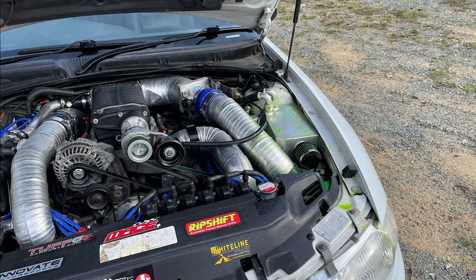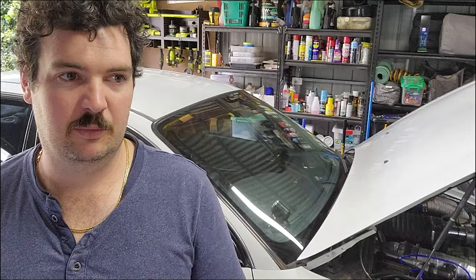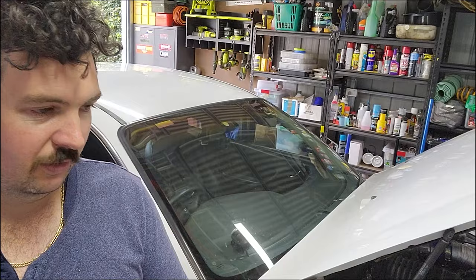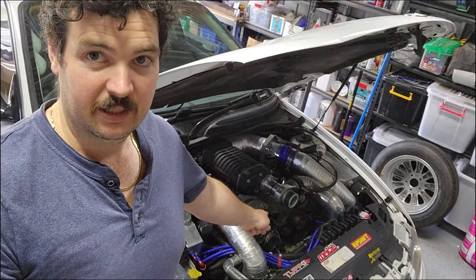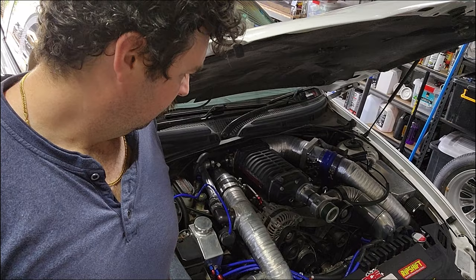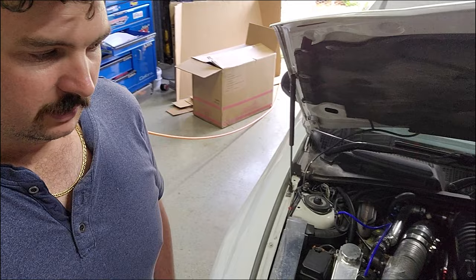It's backfiring coolant everywhere across the engine bay. I was a bit concerned because even though it just went from nothing to super hot - which I assume is when the thermostat opened - it didn't really come back down. Doing some diagnostics that night, the water pump, which is electric, had no power going to it. The Mazda water pump wasn't broken, it just had no power.